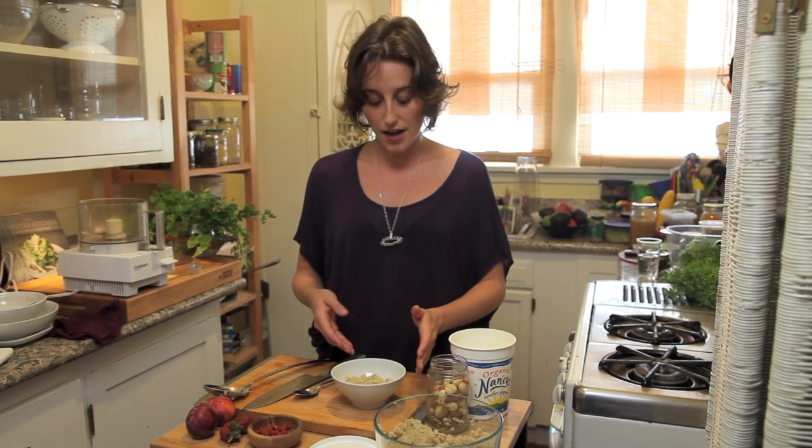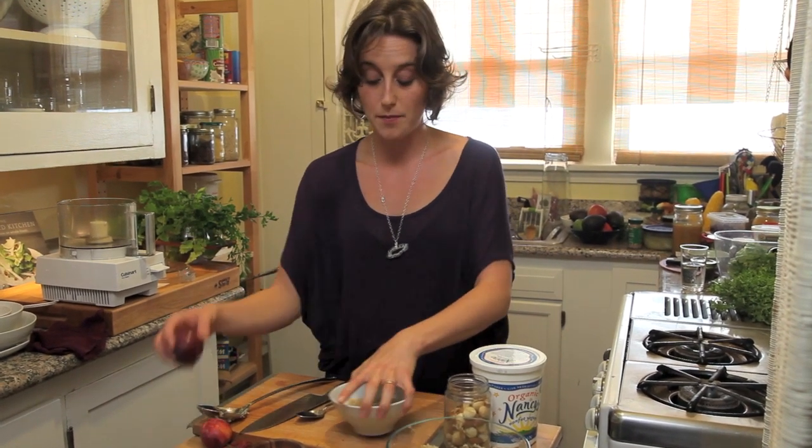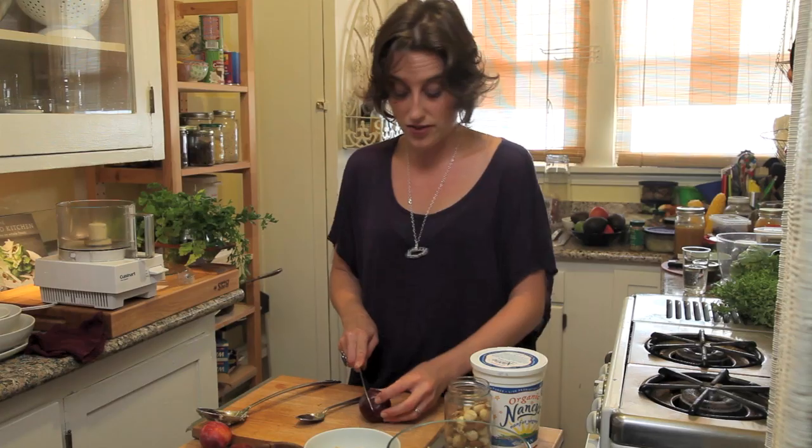So I've got steamed quinoa. It takes about 12 minutes, made with water. 95% of the time I actually make my quinoa with bone broth, but that's a different story and we'll talk about that in another episode.